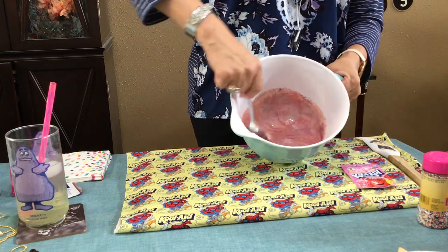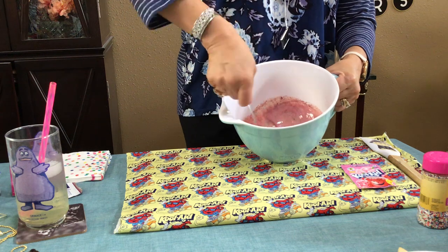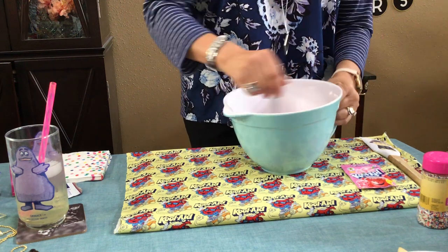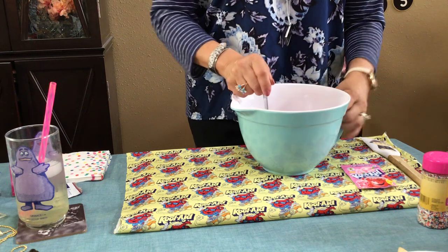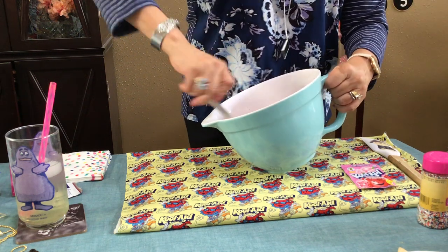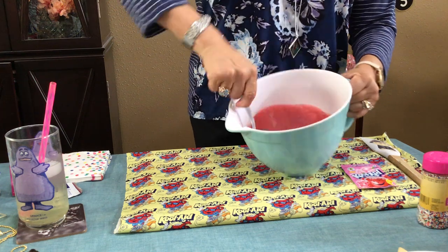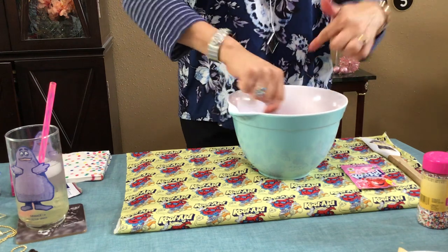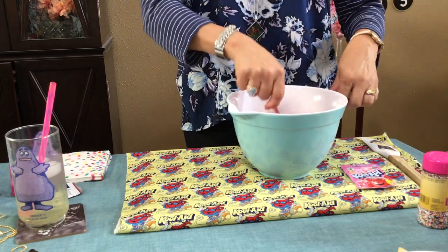It's going to give you kind of a dark pink color right now, but once you put it in the fridge it's actually going to come out a really light color — like rose pink. Look how dark it looks right now. So those are the two things we added: the sweetened condensed milk and, the star of the show of course, the Cool Whip.